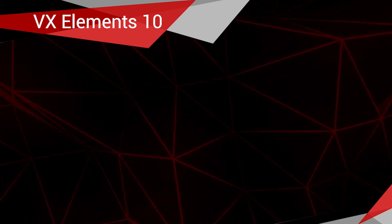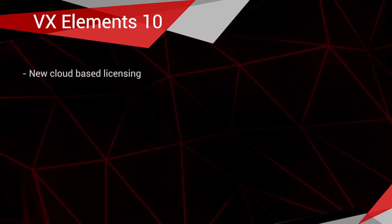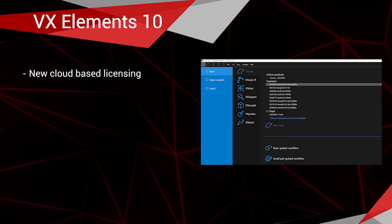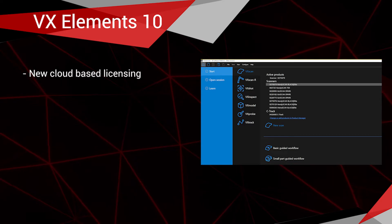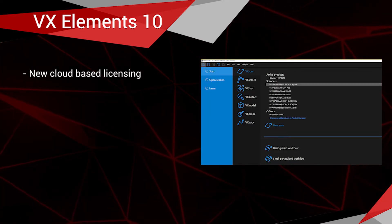Talking about what is new in VX Elements 10: the first thing is they're going to a new cloud-based licensing system. It's going to make updating your licenses automatic, automatically detects what scanner you have plugged in, and switches to that scanner and sets everything up. They're really just trying to automate the whole licensing process.